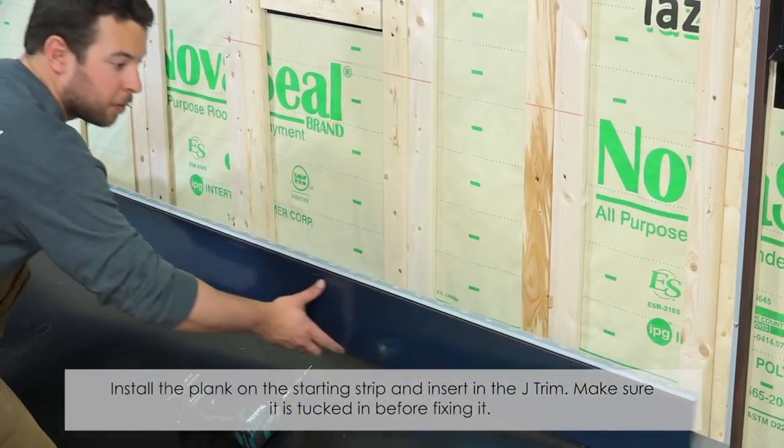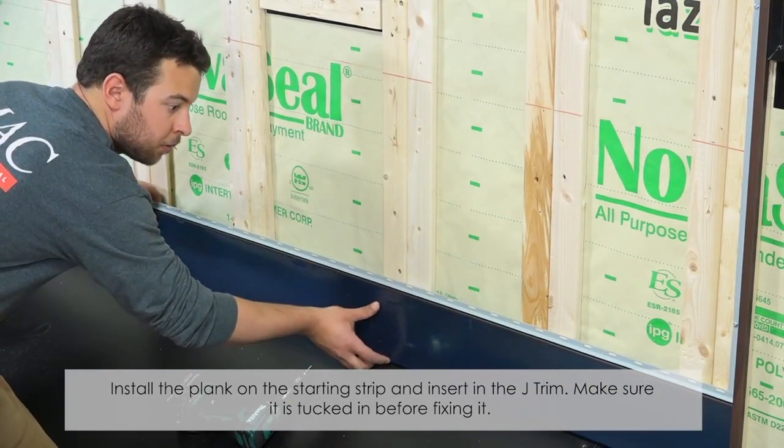Install the plank on the starting strip and insert the J-trim. Make sure it is tucked in before fixing it.